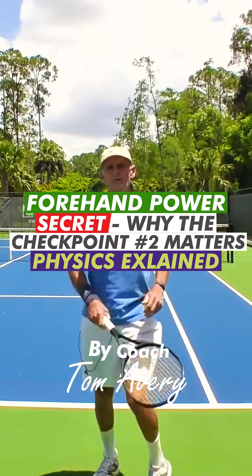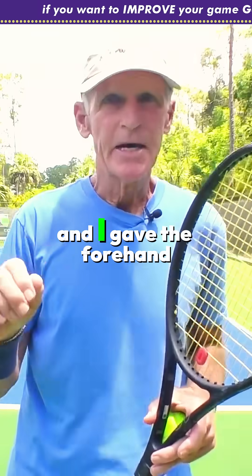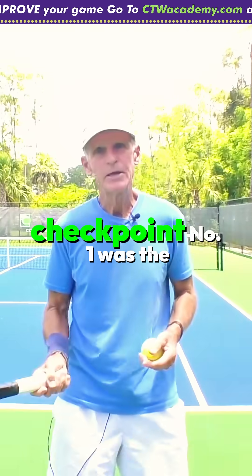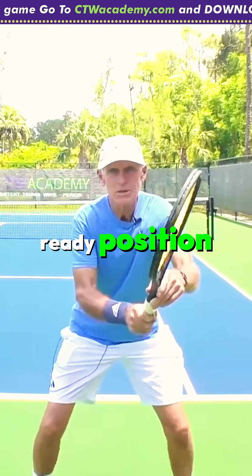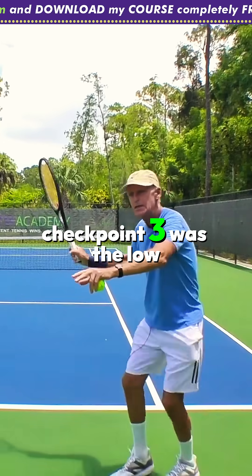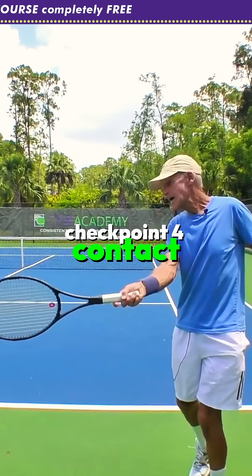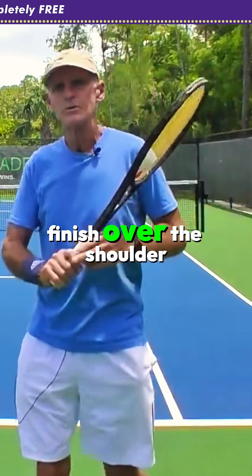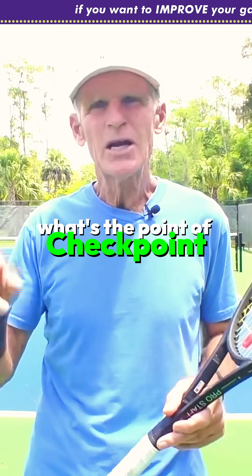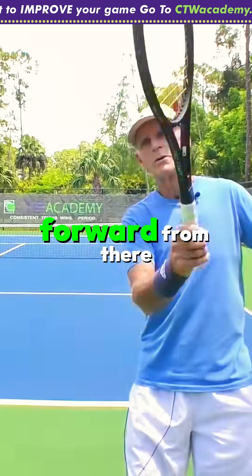I did a video recently about the forehand and I gave the forehand five checkpoints. Checkpoint one was the ready position, checkpoint two was the unit turn — the shoulder turn, checkpoint three was the low point of the backswing, checkpoint four was contact, checkpoint five was finish over the shoulder. My subscriber's question was: what's the point of checkpoint two? Why don't I just go to three and then swing forward from there?